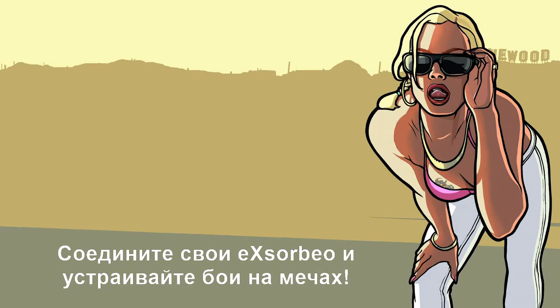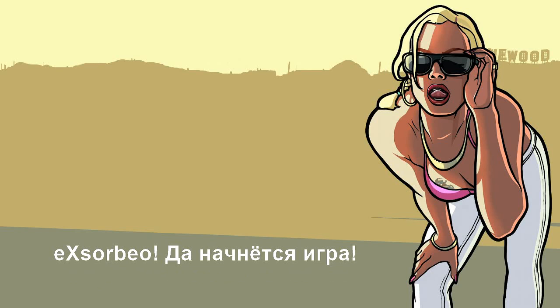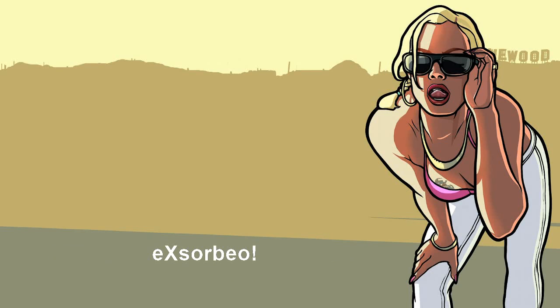Or link up your Exorvios for private sword fight battles. I wonder if Dad still does it! Exorvio, let the games commence! Exorvio!